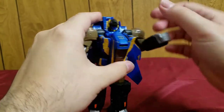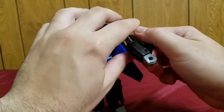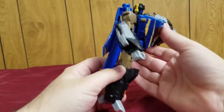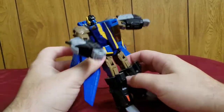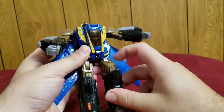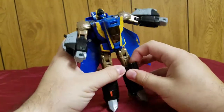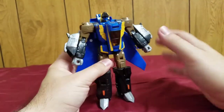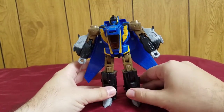The head is on a ball joint — the only ball joint on the figure. The elbow has a ratchet joint and the wrist can rotate. The legs have a very nice kick range. Hips are on a double ratchet — ratchets here and here — plus rotation. So he's a very sturdy figure with ratchets almost everywhere.